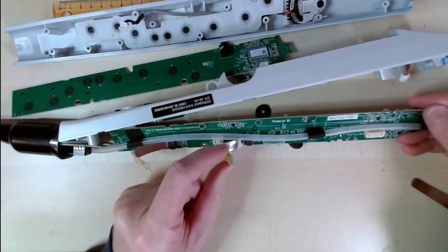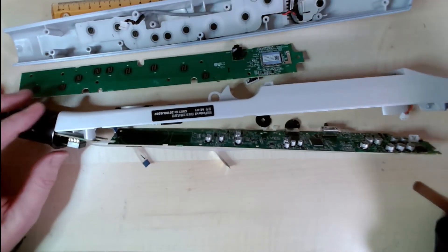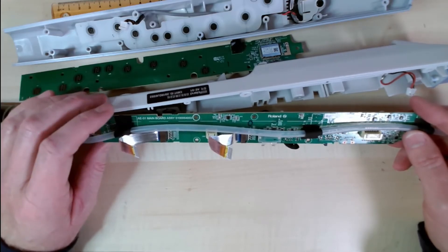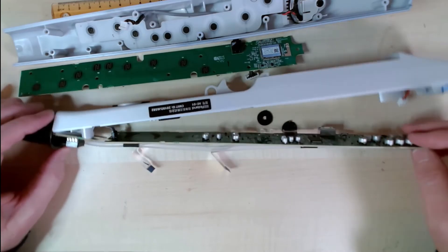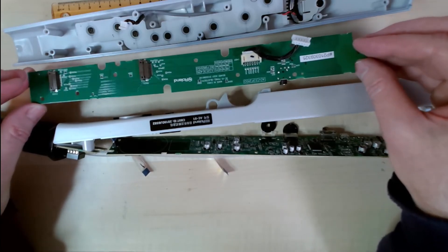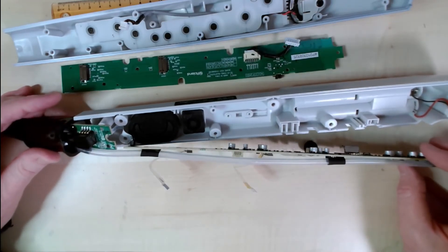And then this one here goes to the Bluetooth, like I said before — this second connector going over to the Bluetooth. So it's a pretty simple circuit, and there you have it: the AE-1 main board assembly. This is the Bluetooth board, and then this board is the sensor board. So there's three boards and it's a pretty simple design.